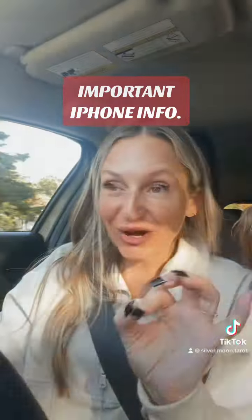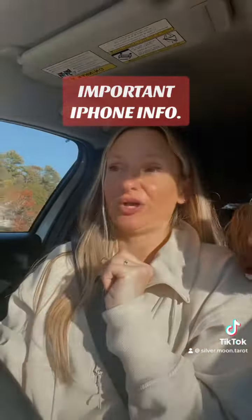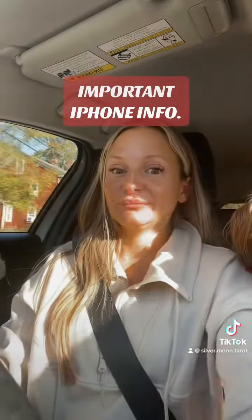Now, if you see a green dot in the top right-hand corner, that means your camera has been turned on from one of the apps on your phone.